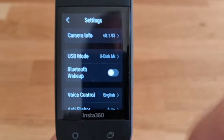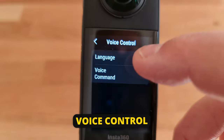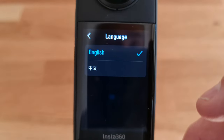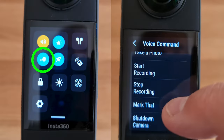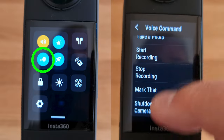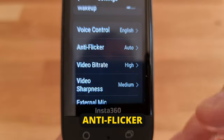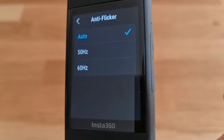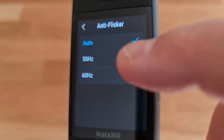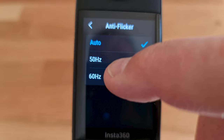For more settings, tap the cog button. Tap Voice Control for two more options — in Language you can switch between English and Chinese, and tap Voice Command to open a list of phrases you can use to control the X3 with your voice. If you have issues with artificial light strobing, try the anti-flicker settings — choose 50Hz or 60Hz depending on which country you're filming in, for example 50Hz for Europe and 60Hz for America.